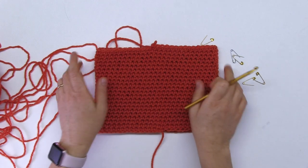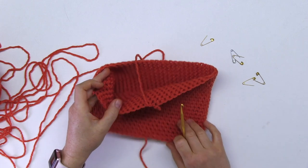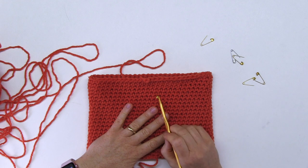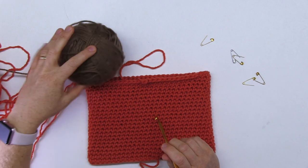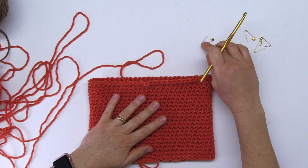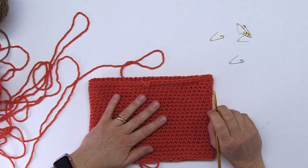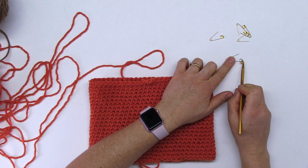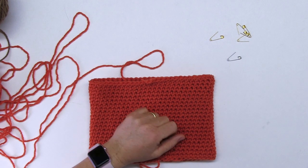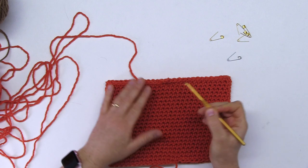From now on, you have to start decreasing the amount of stitches you have here. If you don't decrease, this is going to go on as a cylinder forever, and we want this to round up so that it shapes a head nicely. In this one, we will also change colors so that we have the pumpkin top. Make sure you have that handy. You will need five safety pins — if possible, four of one color and one of a different color, as the differentiated pin marks the beginning of the row.